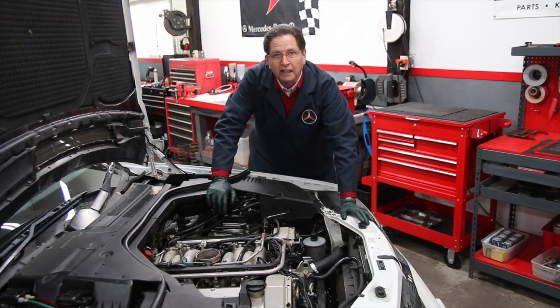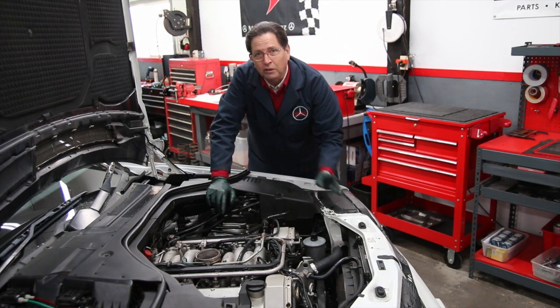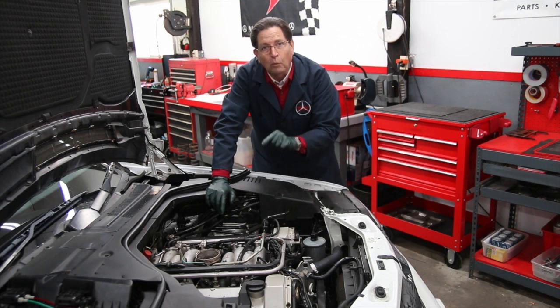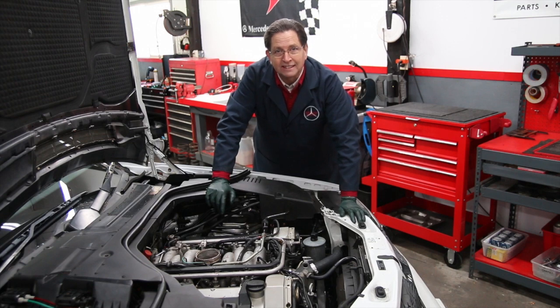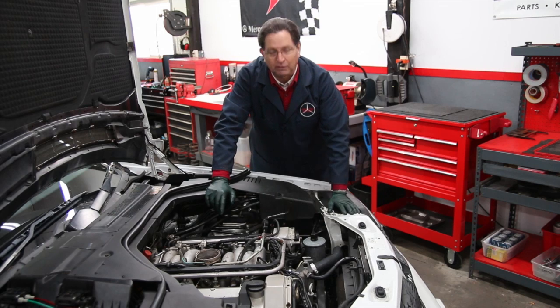So I will order a couple of valve cover gaskets. In a future video I'm going to talk about why you want to pull the valve covers to inspect inside at the cams, camshaft, chain drive, and the oiler tubes as well. We'll cover that in a later video and you'll get to see the valve covers off the engine.